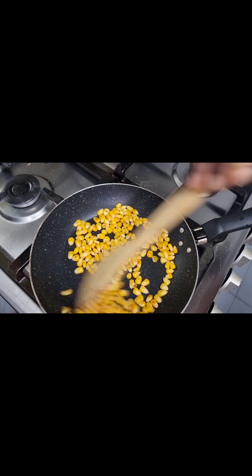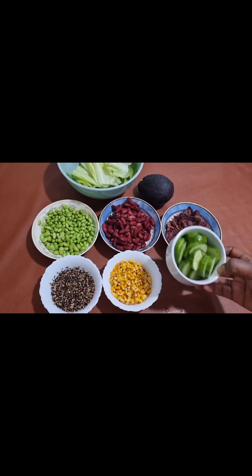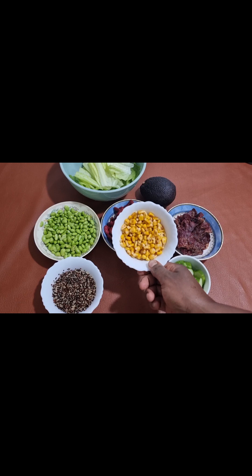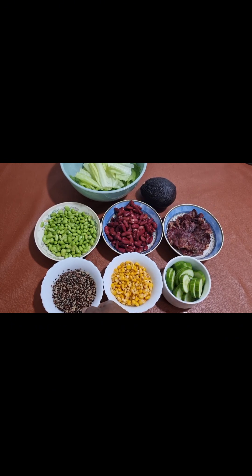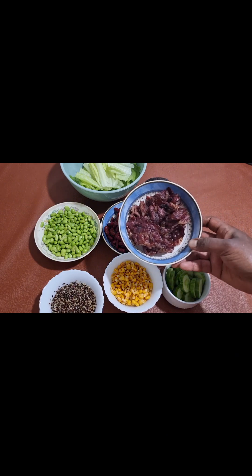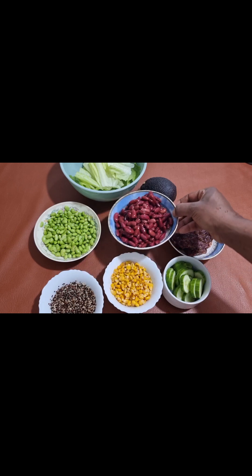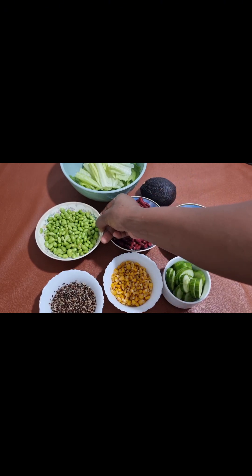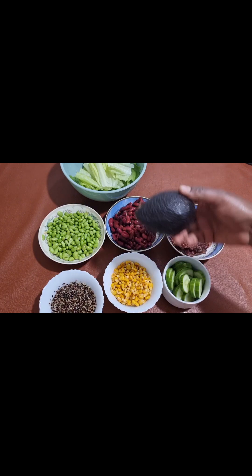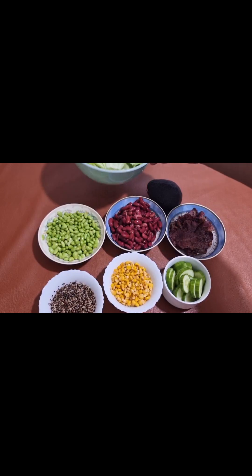Now let's look at all the ingredients we're going to be using. We have a small bowl of already sliced cucumbers, toasted sweet corn, a small bowl of already boiled quinoa, pan fried smoked bacon, red kidney beans, edamame beans, one avocado, and some lettuce leaves.